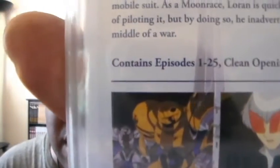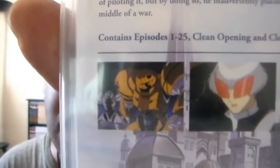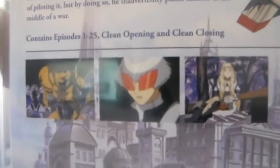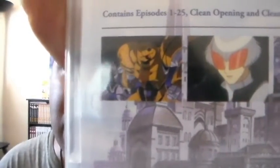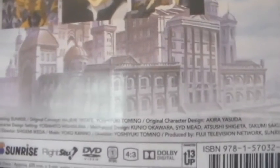So this is what it contains — the first set contains episodes 1 through 25. As far as special features, it's just clean opening and clean closing. And here are some screenshots. Very nice. There you see some art right there. Let's go ahead and open this up. Both sets have six discs and the covers are reversible — I'll be showing that later too.